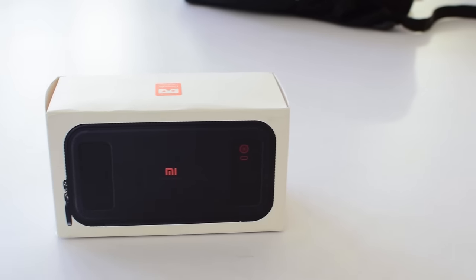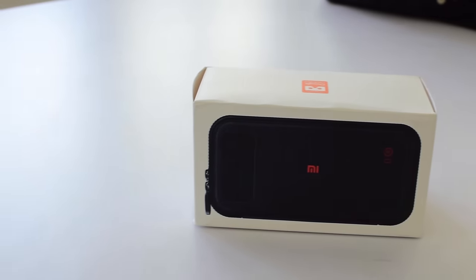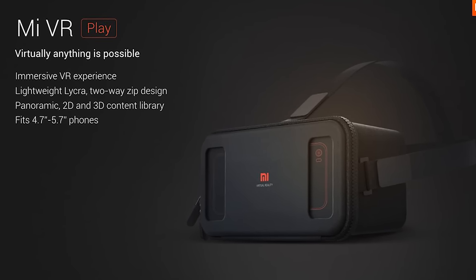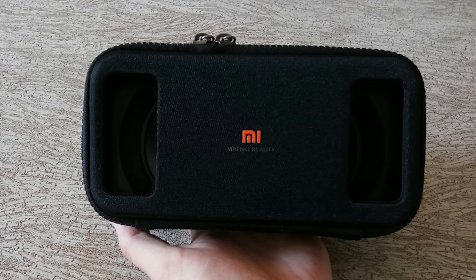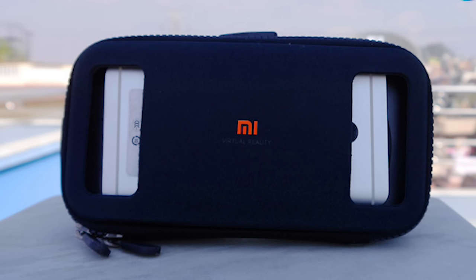Welcome to Track and Tech. This is Arun Prabhudesai. Yesterday, Xiaomi started selling their Mi VR virtual reality headset on their website. As soon as it went live at 12 o'clock, within a couple of minutes it went out of stock. However, we do have one with us and we are going to do a quick review.